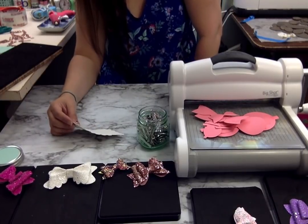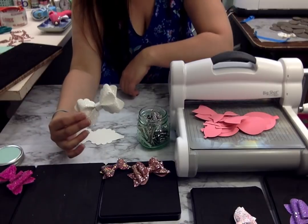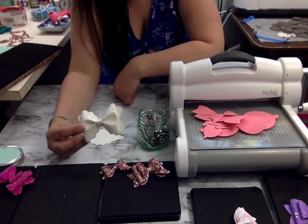Hey guys, I'm back. I'm going to show you guys a close-up of how to do a pinch bow — the easiest way to assemble a pinch bow.